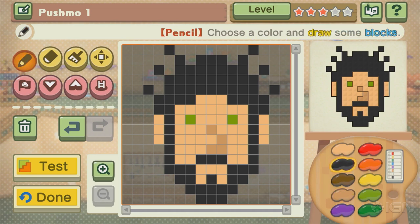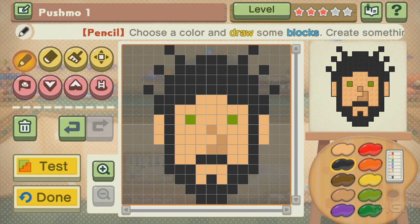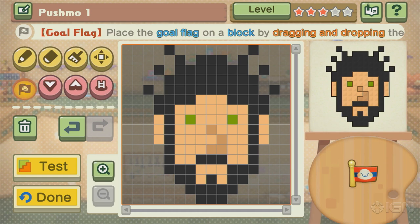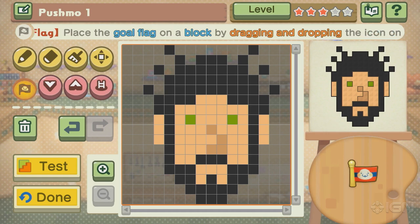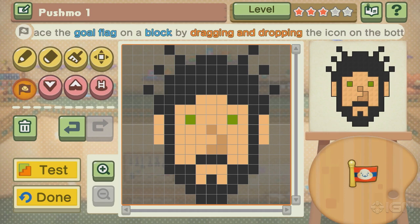Oh, you like it so far? All right, cool. If you can do better, the challenge has been dropped. Please let us know. Wait, what happens if you hit test? I want to see what happens. I got to put a gold flag down somewhere first. I don't know where to put it — at the top of my nose? On an eyeball? Let's see what the test looks like.